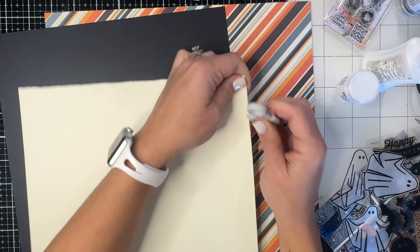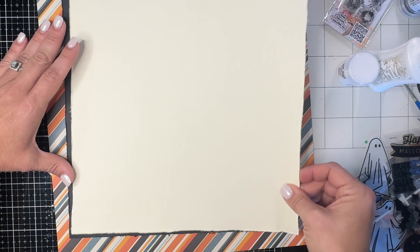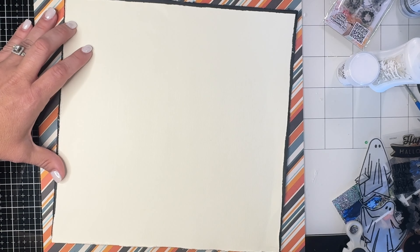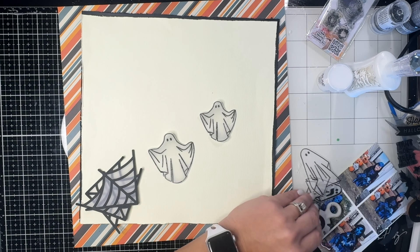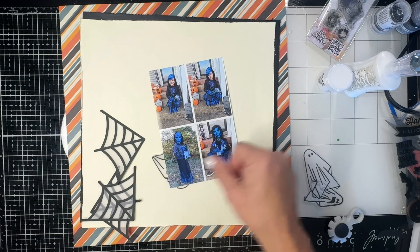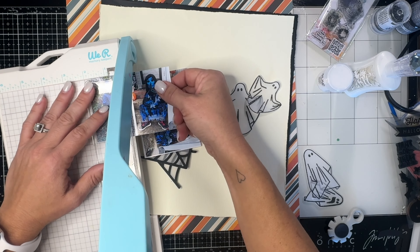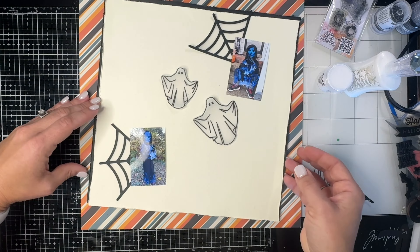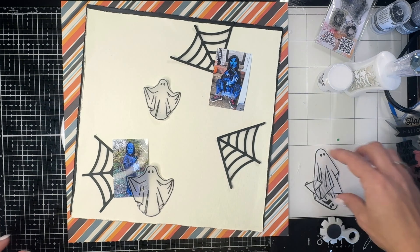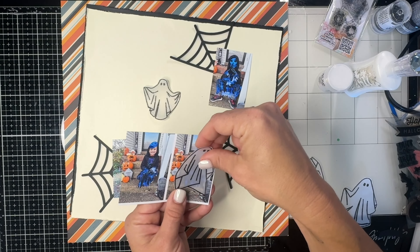I'm just going to rough up the edges of the white cardstock here and then kind of place it on top of that black one — I just wanted a nice black border. Then we're going to place it wonky on this striped background; this paper is called Baddie or Going Baddie I think. Then we're going to figure out how we want to configure everything, so it's time to trim down the photos — these are about two by three inches.